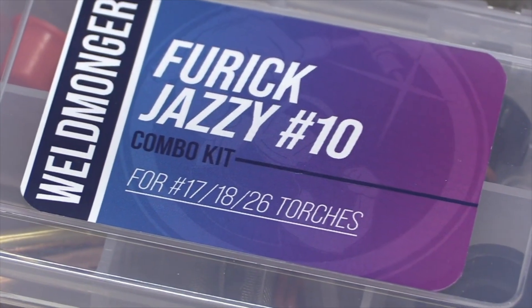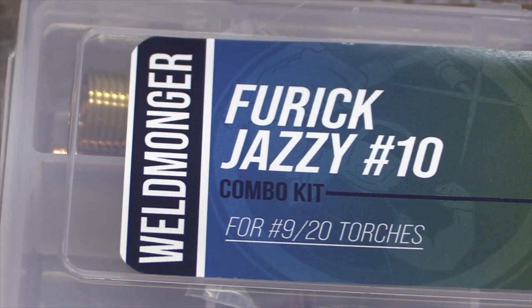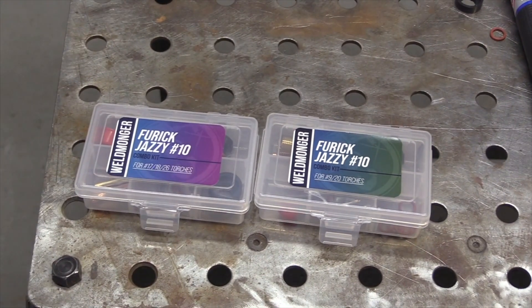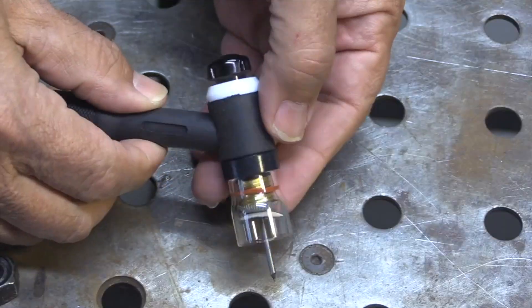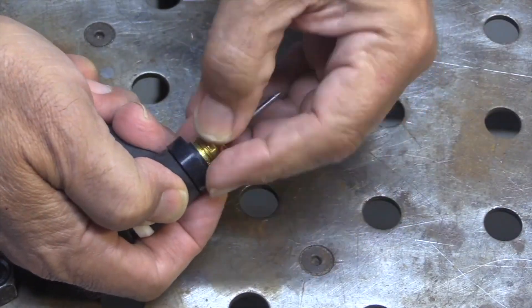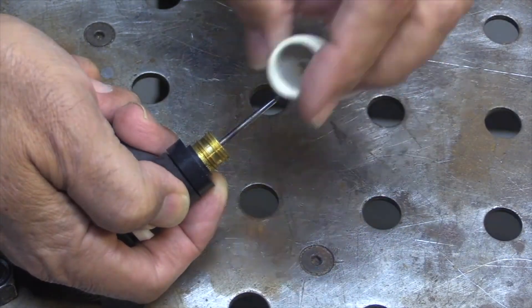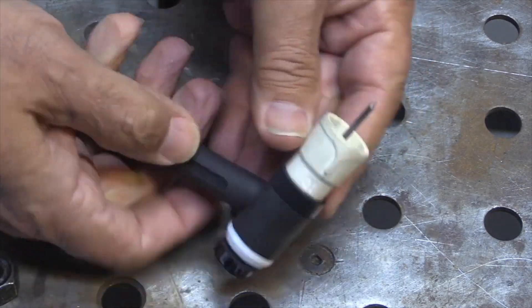For convenience, we put together these combo kits that have a clear cup as well as a ceramic cup — one kit for each torch type. Sometimes a job calls for a clear cup, sometimes it calls for ceramic, and it's really easy to switch. You slip the clear cup over with the o-ring, and to swap over to the ceramic cup, just remove it, pop off the o-ring, and the white ceramic cup threads on just like any other ceramic cup.